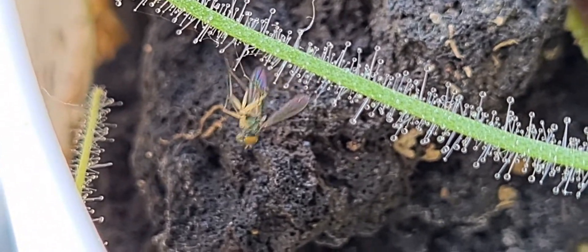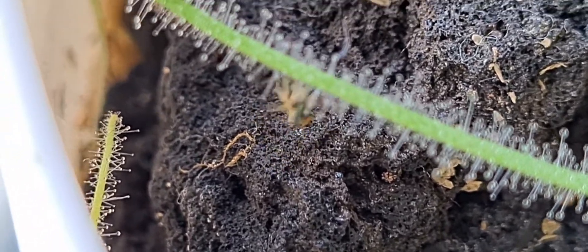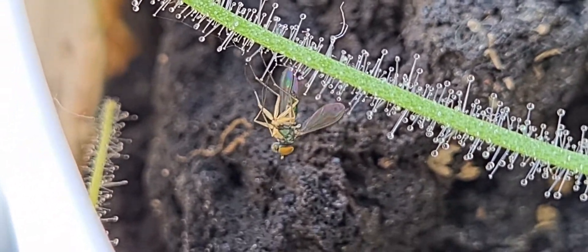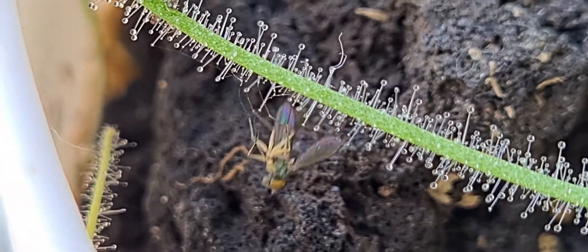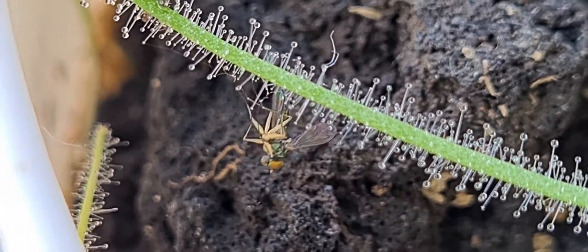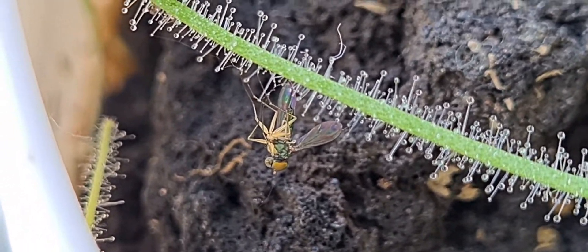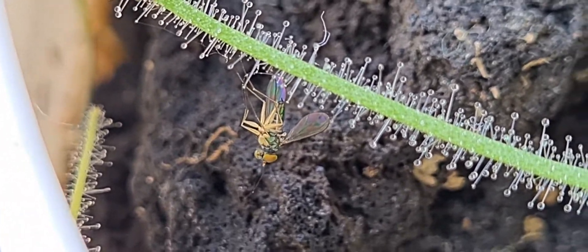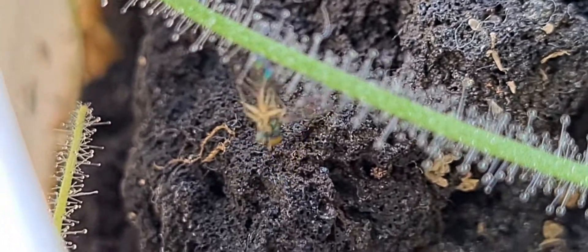If you want to see more videos of my carnivorous plants, just stay tuned and subscribe. Every Saturday — Steak Saturday — I'll be trying to post videos. My commitment to you is at least once a month, but you'll notice I've been posting weekly already. So thank you for watching and have a good day!